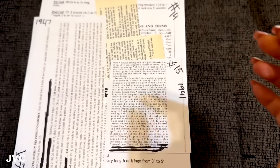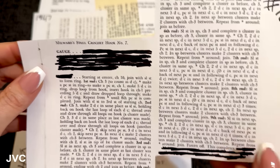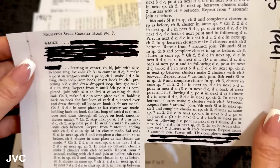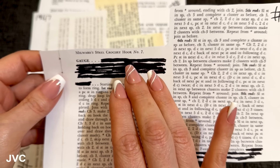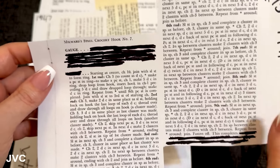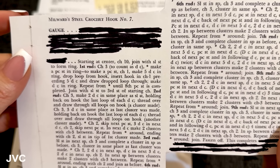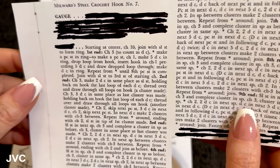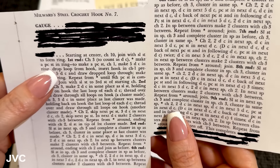We go with number 15, second to the top. It says here that we need a Milward's steel crochet hook number seven, and then it goes into gauge — he probably blocked all that out because it might have given away what the pattern is. Our only indication of the material size that we need is the hook. Number seven. Starting at center: chain 10, join with a slip stitch to form a ring. First round: chain three to count as a double crochet. This is a US pattern. It's from 1941.